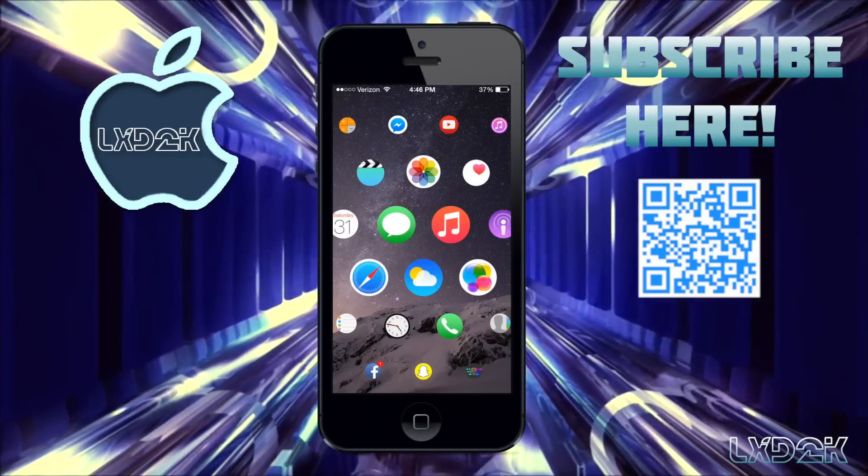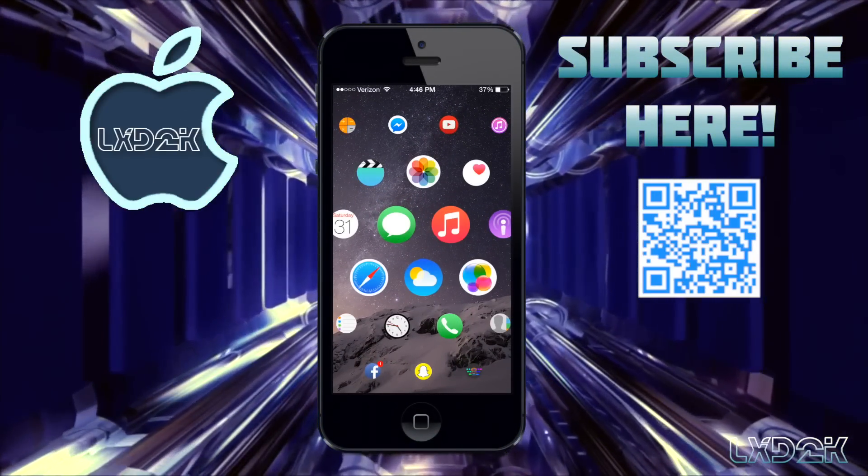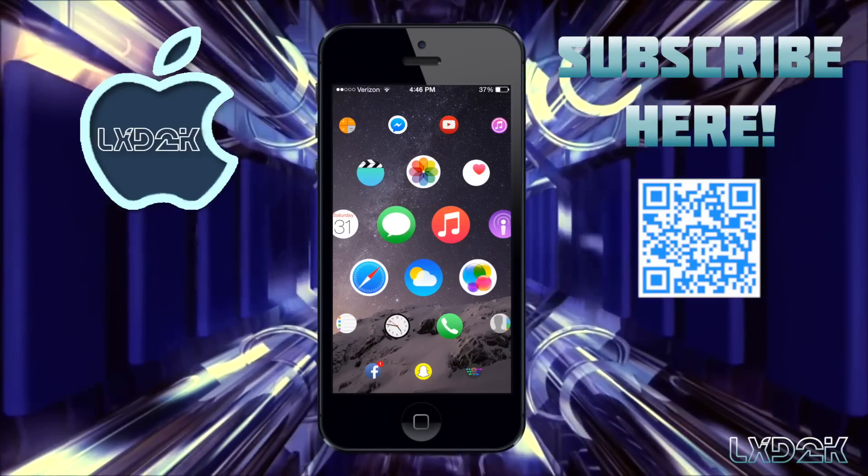Hey guys, what's up — Lugia XD2000 here, and today I'm going to be showing you the new Apple Watch theme for iOS.